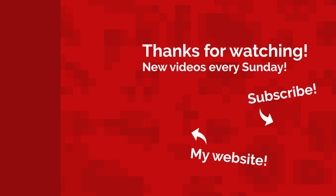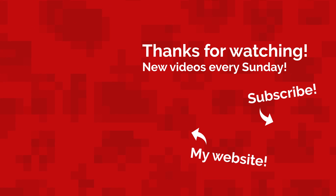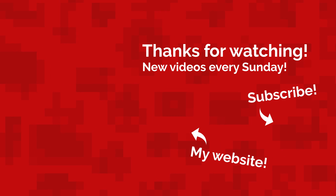Well, that's all for today. My name's Jack Sorrell and if you want more homebrew guides, visit my website at www.jacksorrell.tv or subscribe. I'll see you next Sunday with a brand new video.